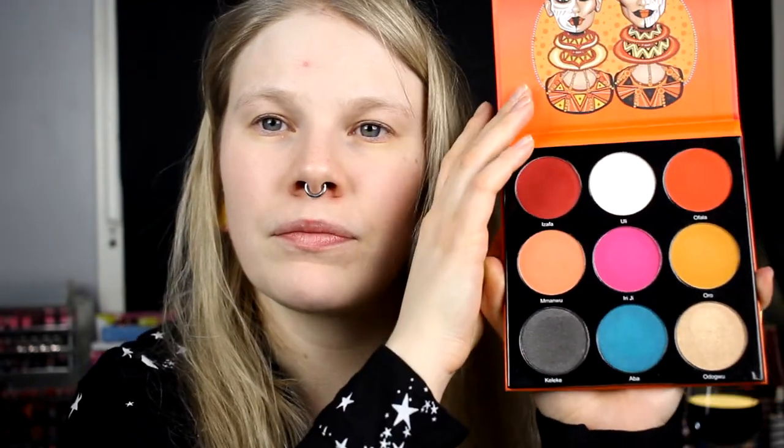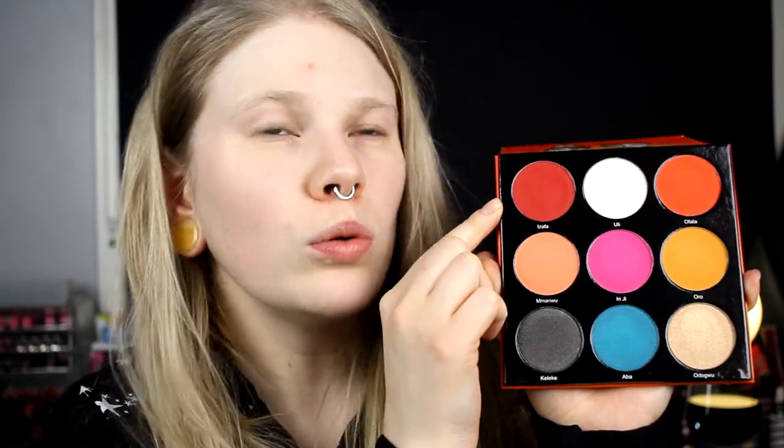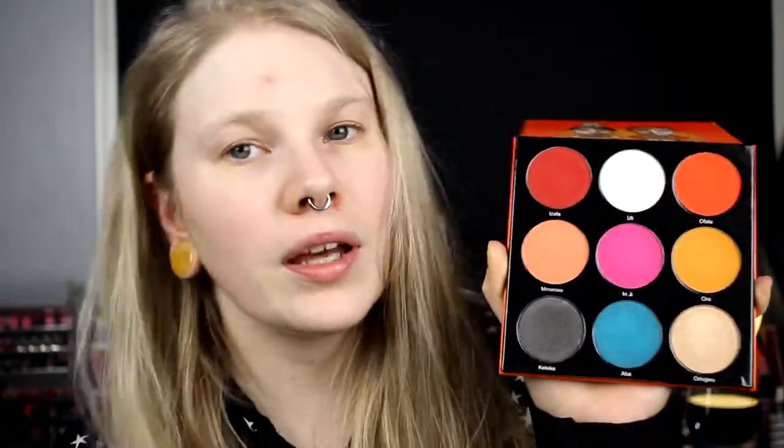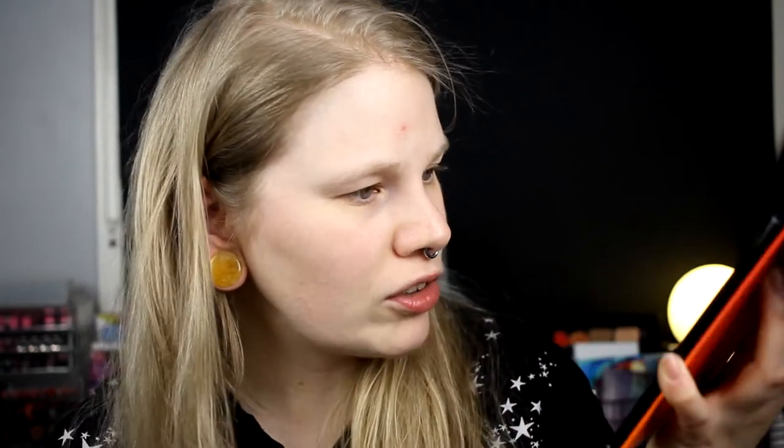So this is the Festival palette. This is a 9 pan palette - it looks like this. I love these two red colors. This is a pretty cold red and this is a pretty warm red. I love them and I haven't played with this palette that much. I don't even know why - I have touched all the shades which is a shame.